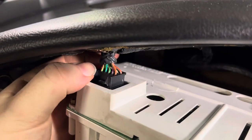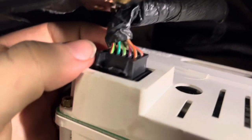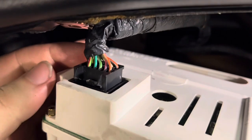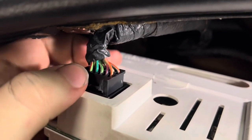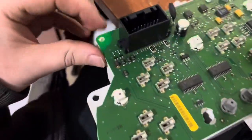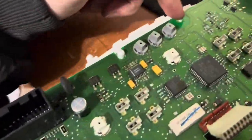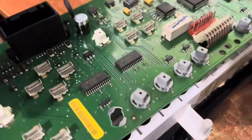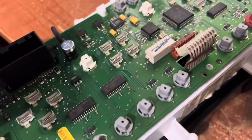I broke that part off, but it still seems to be in there and not coming out, so I'm going to say that's safe to use as is, even though it's unfortunately a bit beat up. I just took out all the torx screws, unplugged it, and I'm going to try to lift this and get it through and take a look at what's underneath.